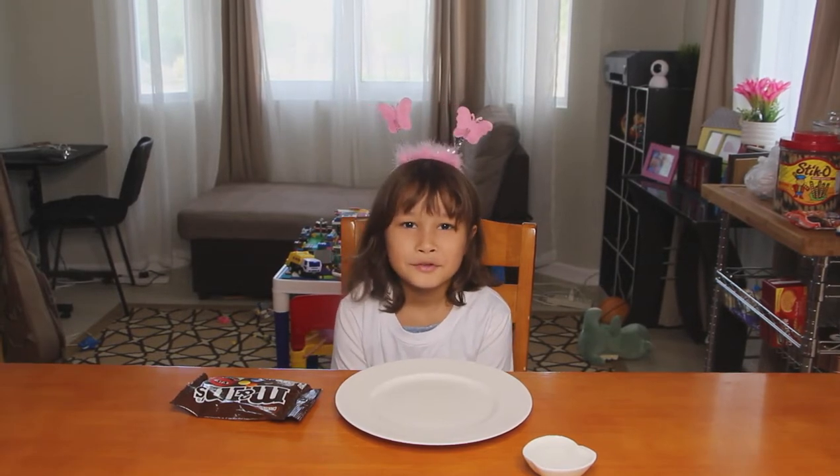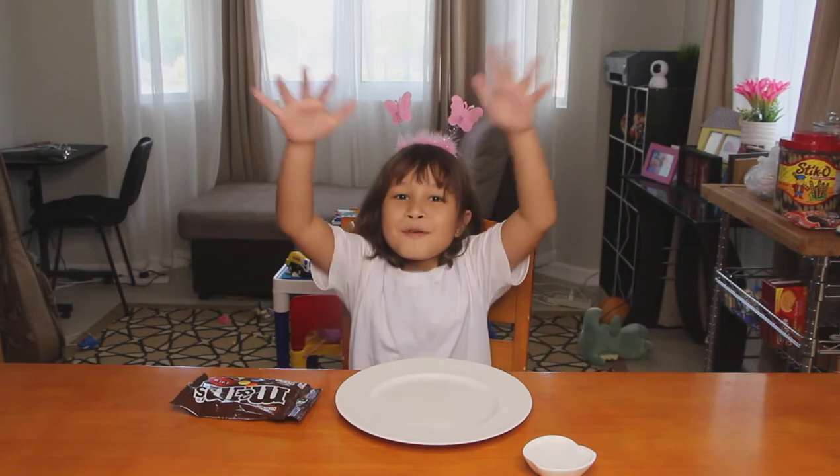Hi everyone, it's me. Today we're going to do an experiment which I call rainbow water.